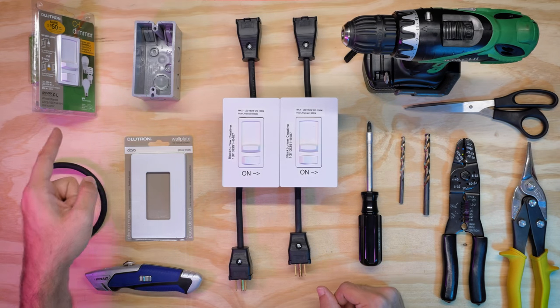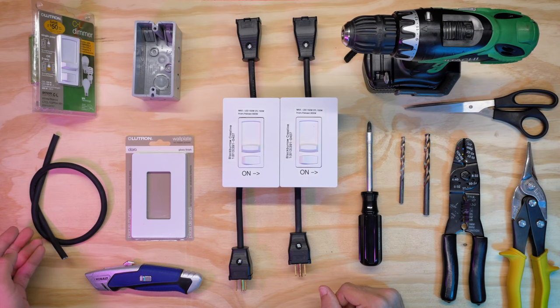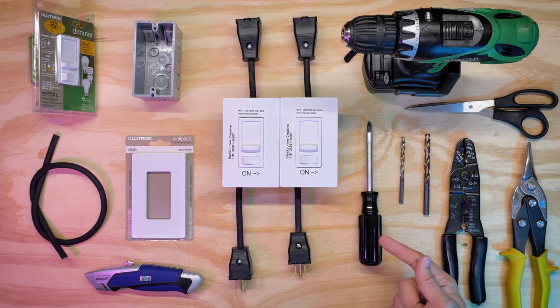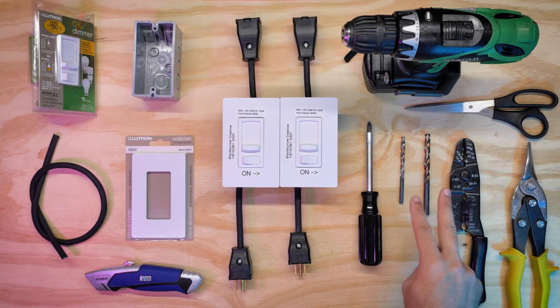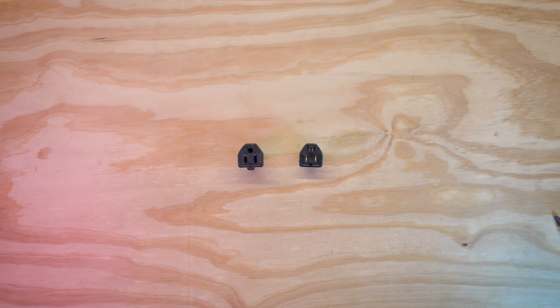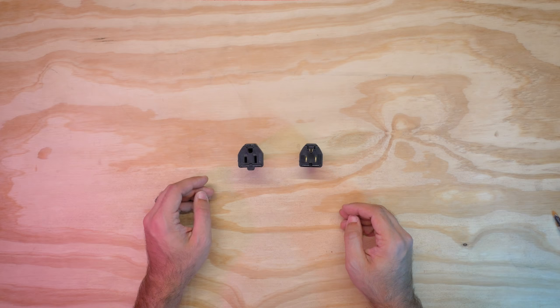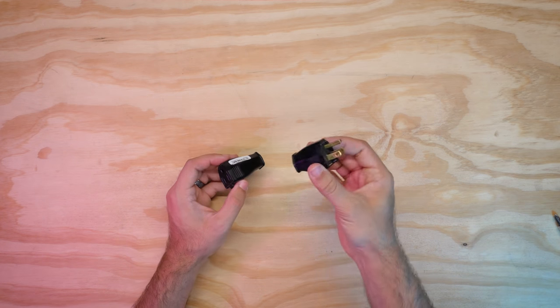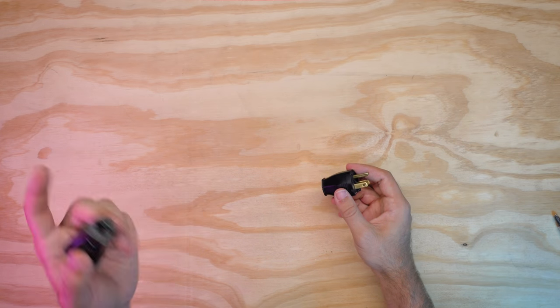We have our dimmer, one-gang box also known as a handy box, wall plate, 16-3 wire, box cutter, screwdriver with a Phillips, wire cutter, tin snips — although these are somewhat optional, they just make your life easier — two drill bits, 5/16th and 7/32nd, scissors, and drill. Also, I forgot to include the ends here, which you're going to need. You'll need a male and female end, and these are going to be linked in the bottom of the video.